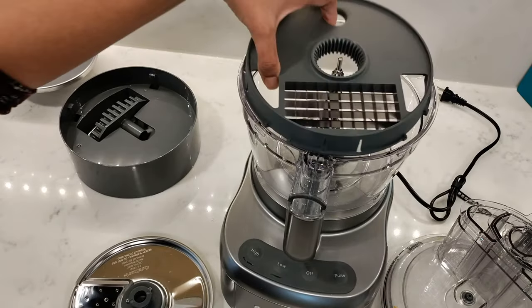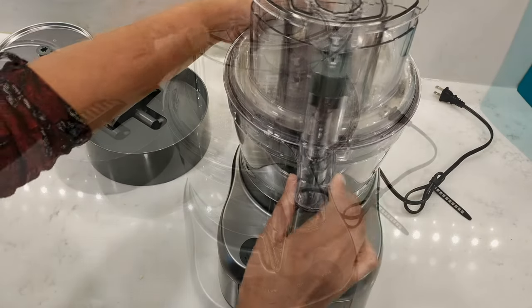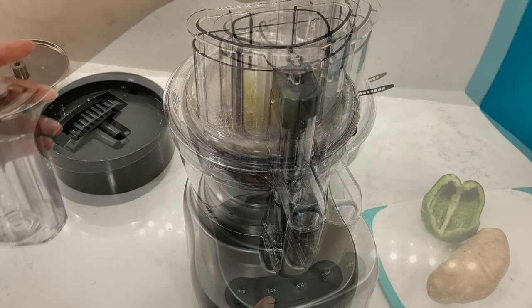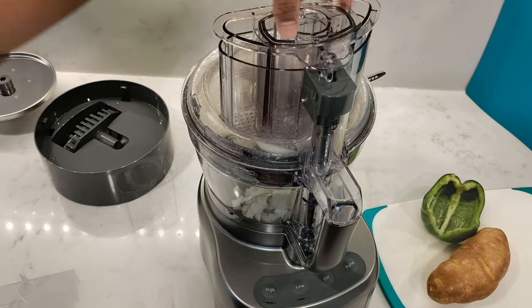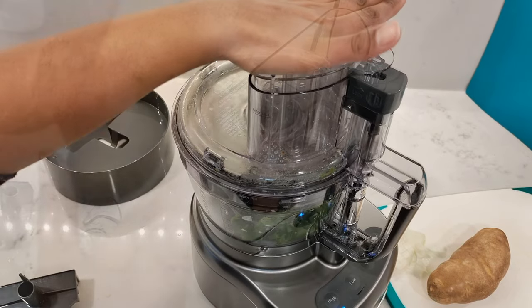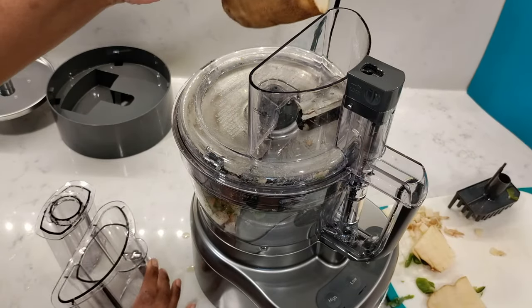I'm going to place the dicing grid on top with the grid towards the handle and control buttons, then place the dicing disc on top and secure the work bowl lid. You can use the large feed tube for slightly bigger ingredients — pull out the gray lock to lock it in. I'll put in half an onion, also half a bell pepper. I'll use the wide mouth feed tube for larger foods like potato, but it's still a little too big so I need to cut it in half.